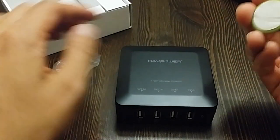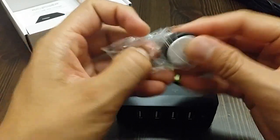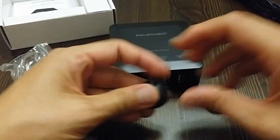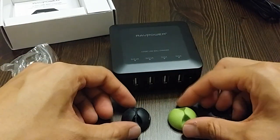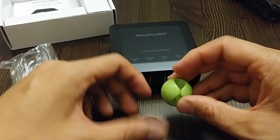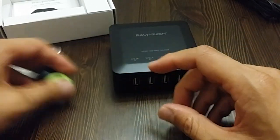I actually really like these. It's so that when you start attaching your cables here, you can organize them with this. So instead of having four cords all coming out, you can combine them with this. This is actually a pretty nice bonus to include.